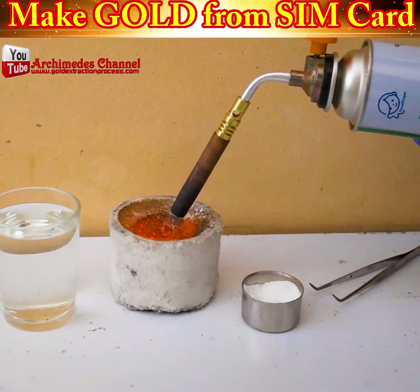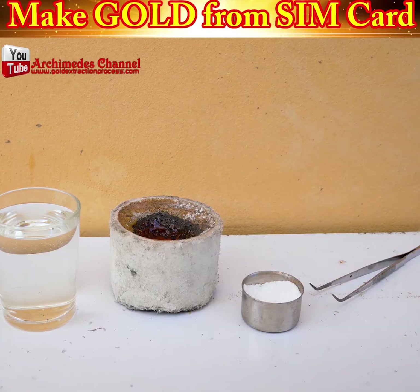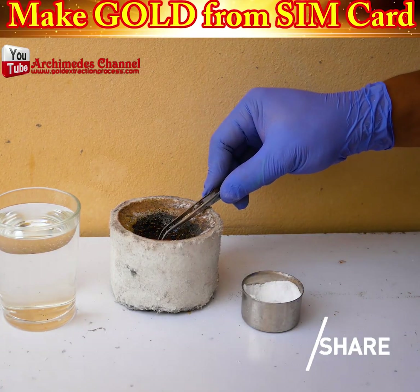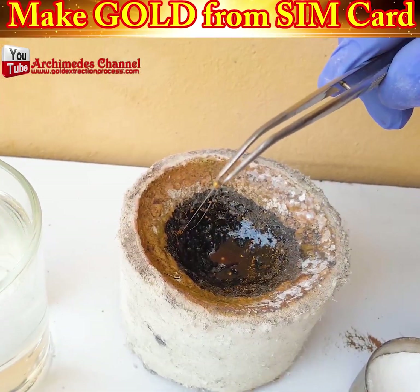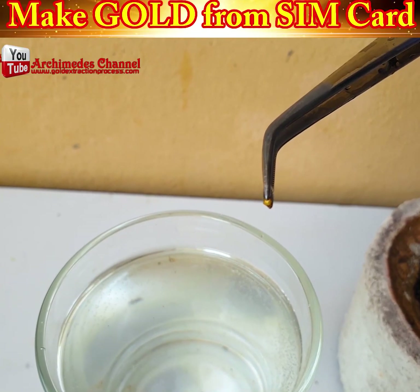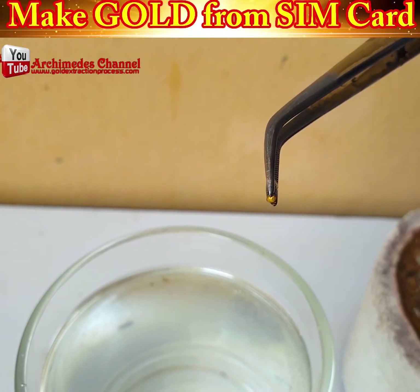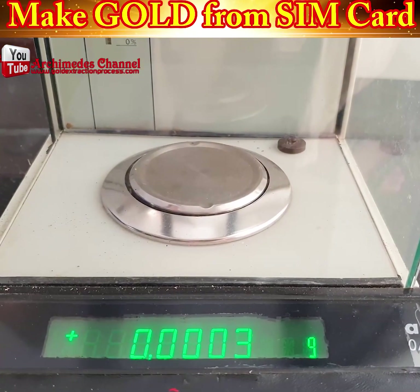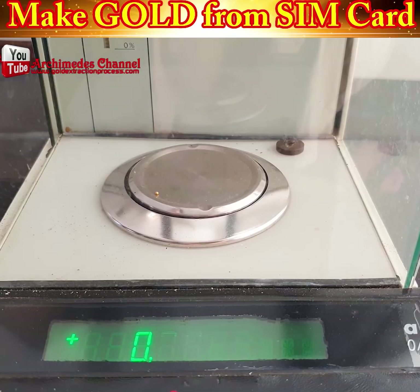But don't think you're going to get rich pulling that one SIM card out of your phone. Check this out — that is a tiny fragment, cleaned up in some sodium metabisulfate and measured. That's not a lot. In fact, to get one ounce of gold, it would take 56,000 SIM cards.